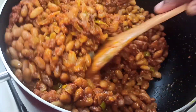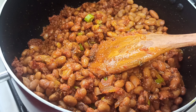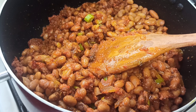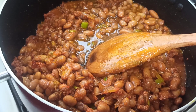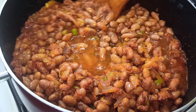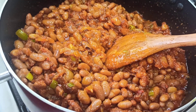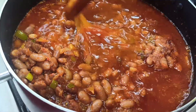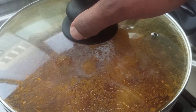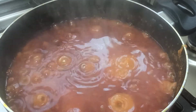Once everything is beautifully mixed, go ahead and add in some water. I used some water to rinse my bowl where I had my green seasoning because I don't want to waste anything — rinse it up and pour it into your pot of beans. Cover the pot and let it simmer for about 20 minutes on medium to low heat, so that all the spices and ingredients blend together.